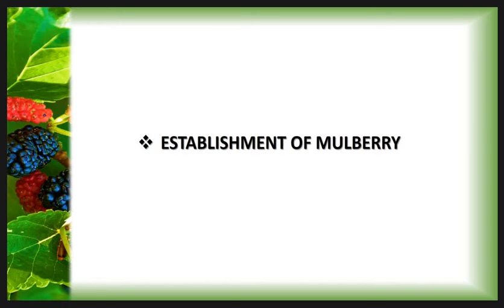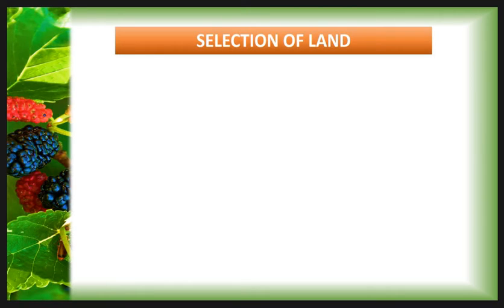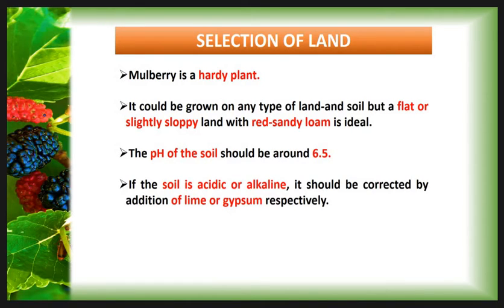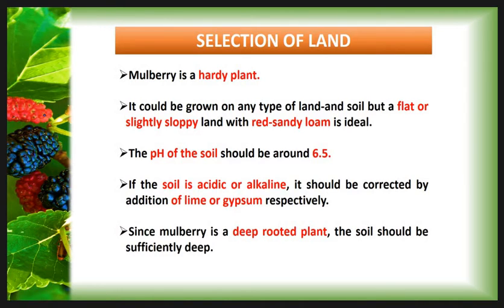Then we see the establishment of mulberry under the irrigated condition, beginning with the selection of land. Mulberry is a hardy plant and can grow on any type of land and soil, but a flat or slightly sloped land with red sandy loam soil is ideal. The pH of the soil should be around 6.2 to 6.5. If the soil is acidic or alkaline it should be corrected by adding lime or gypsum respectively. Since mulberry is a deep-rooted plant, the soil should be sufficiently deep.